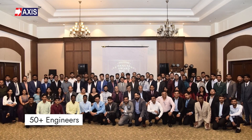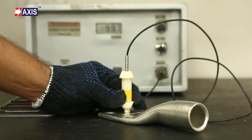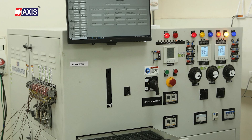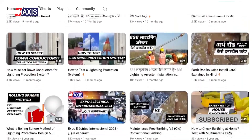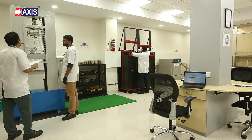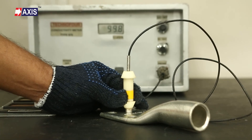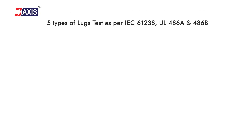At AXIS, we have a team of 50 plus engineers to design and support your project needs for lugs and connectors, earthing and lightning protection systems, and many more. For more videos on testing, installation, and other electrical topics, please subscribe to our channel. Before moving on, please note that to establish reliable and durable electrical connections, cable lugs need to be high quality. Here is a video showing 5 types of lug tests as per IEC 61238 and UL486A and 486B.